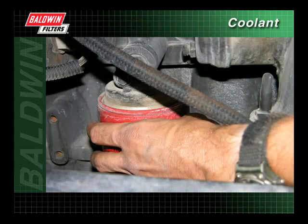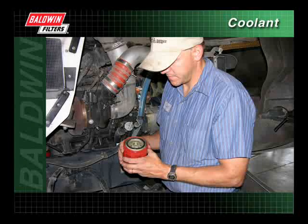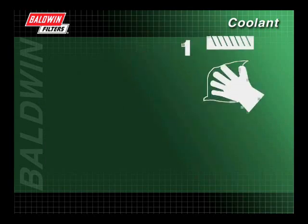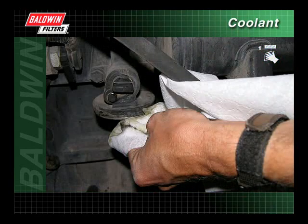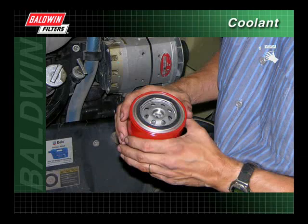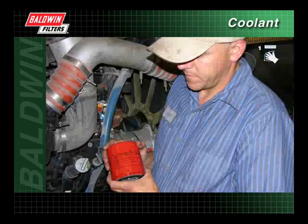Next, unscrew and remove the old filter, making sure the old gasket is also removed. The use of a filter wrench may be required. Wipe the filter mounting base with a clean cloth to remove any contaminants. Remove the protective shrink wrap from the new filter. Check to make sure the gasket is in place and inspect the filter for dents. Filters that are dented prior to or during installation should not be used.